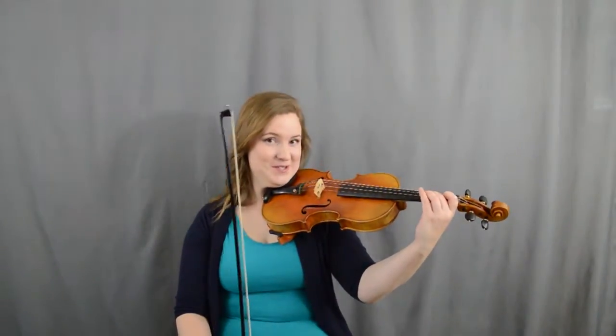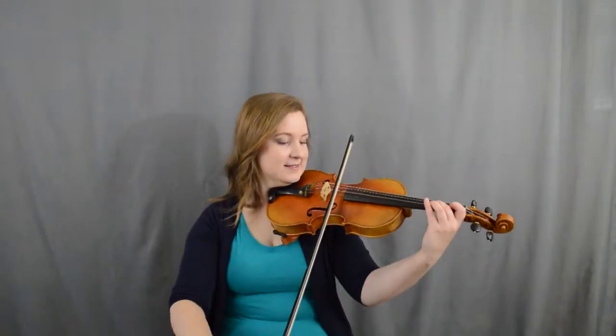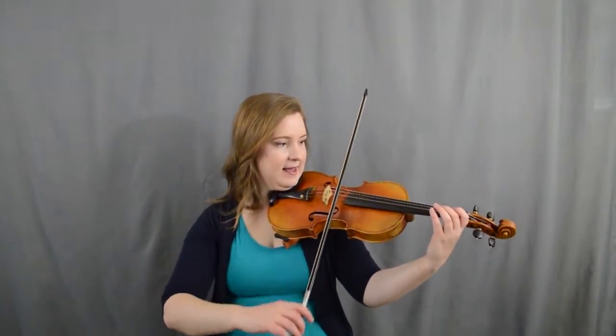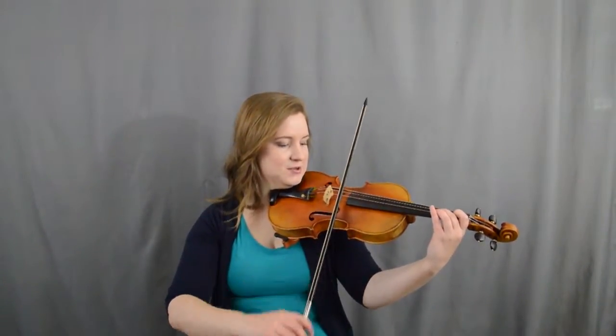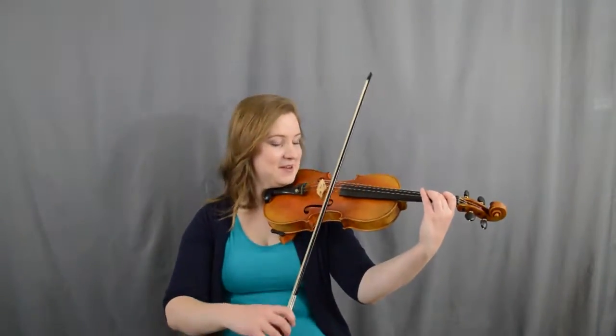We're going to go: two, one, A, one, two, two, two. Here we go — one, A, one, two, two, two. Good job! Now we're going to go one, one, one, two, E, E — and we're going to leave our two down. Remember: one, one, one. Ready, go.